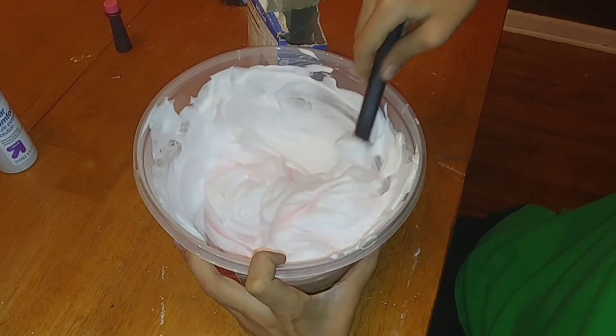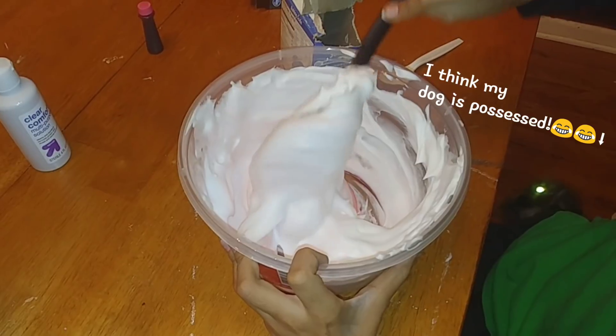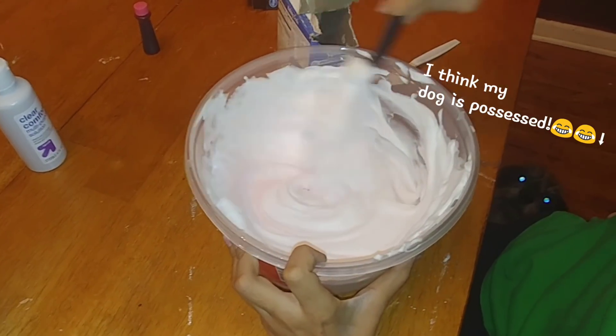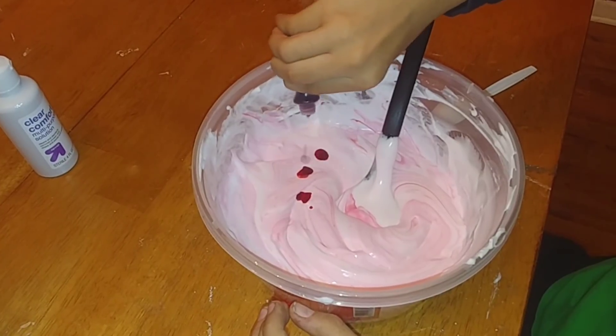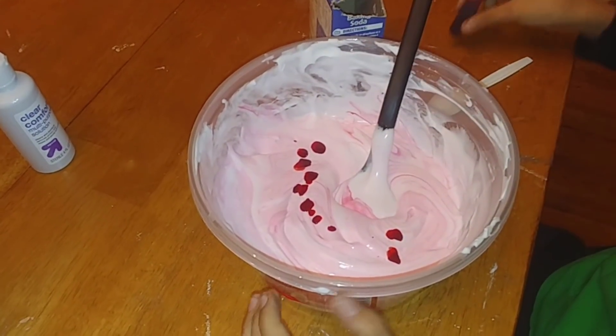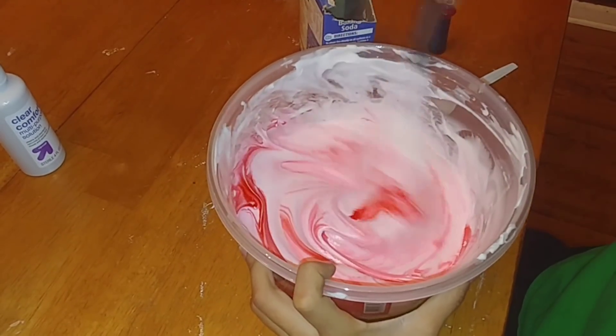After adding all four cups of your shaving cream, you're going to start mixing it all together. Once that's mixed up, start adding your red food coloring — there's no measurement for this, just add as much as you want to get it to the red color that you desire.